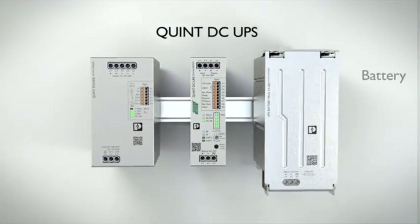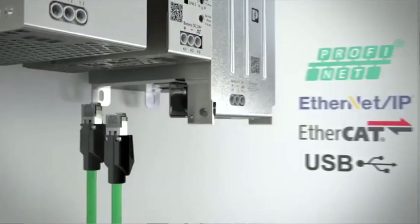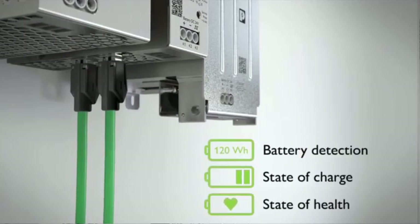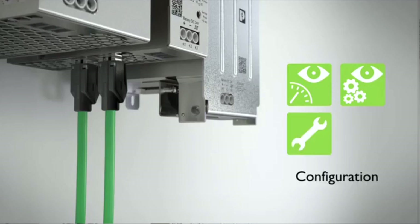The communicative QUINT DC-UPS with IQ technology supplies your system even in case of a mains failure. Via the interface it communicates battery type, state of charge, and battery life to your industrial network. This makes energy and function monitoring, parameterization of the devices, and the shutting down of your system to a safe state possible at any time and regardless of location.